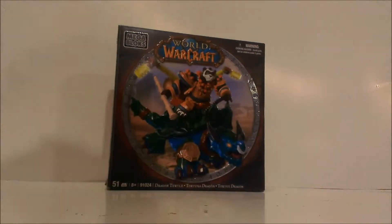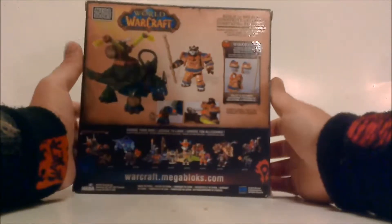Welcome back to my channel, it's Jack Strong, back with another video review. This time we have the World of Warcraft Mega Bloks set number 91024, the Dragon Turtle with the Pandaren Brewmaster named Windpaw.